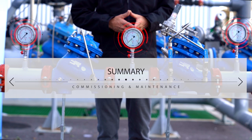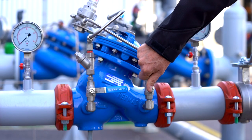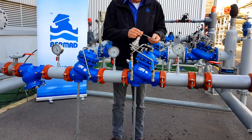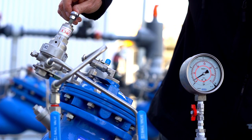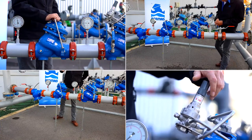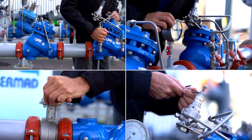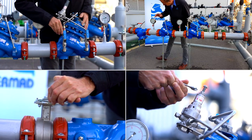In this video, you learned how to commission and maintain a Bermad PRV two-stage pressure reducing station. You saw how to prepare the station for first-time use and how to calibrate its downstream pressure to meet your specific requirements. We at Bermad hope you find this information useful and invite you to contact us with any questions or issues you encounter.